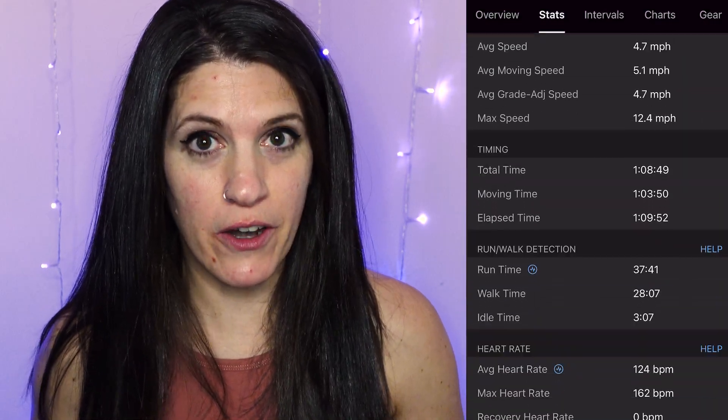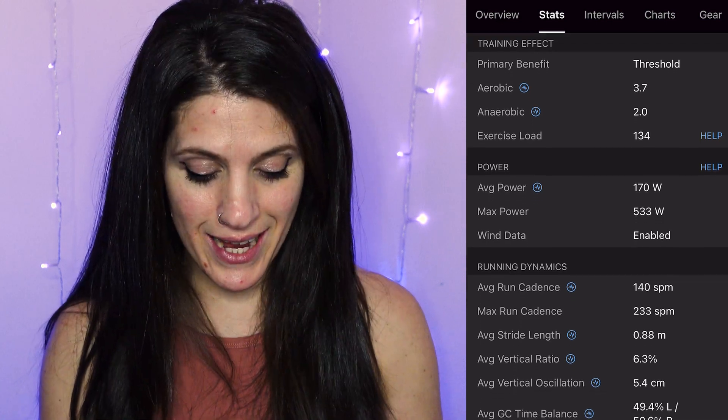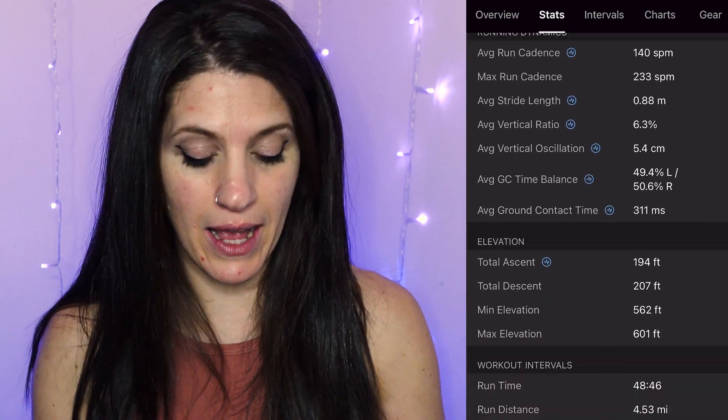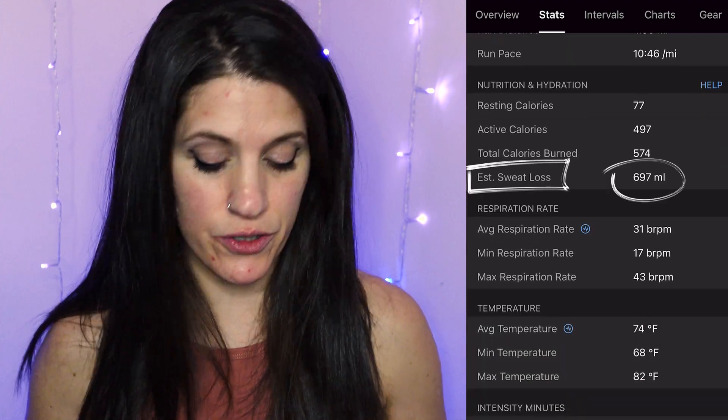Now let's verify that up against Garmin. I pulled up my workout and Garmin had said that my estimated hydration loss was 697 milliliters. So in conclusion, my opinion is that this is a pretty good estimate.